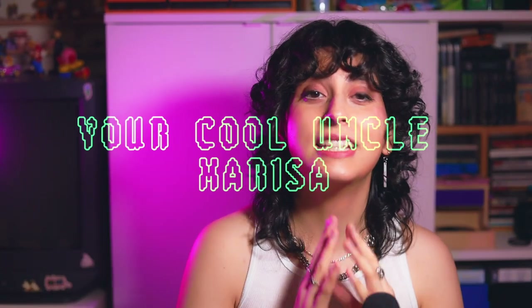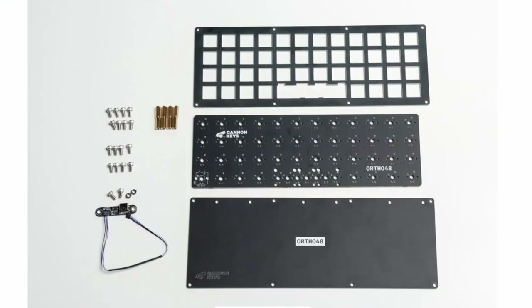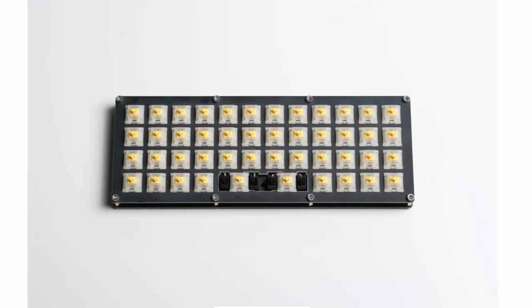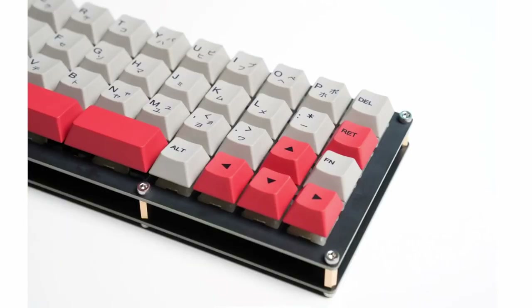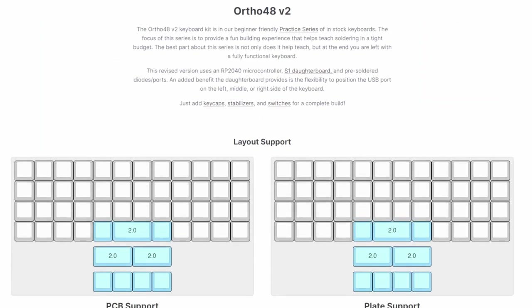From there it only makes sense that I have recently delved into the world of mechanical keyboards. I am your cool uncle Marissa, and today we are going to be building the extremely affordable and extremely fun Ortho 48 practice keyboard by Canon Keys. Canon Keys is based in Canada and they have a small line of practice keyboards — extremely bare bones, extremely affordable. The Ortho 48 is only $35.99 USD.